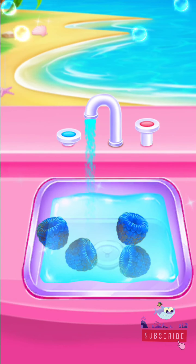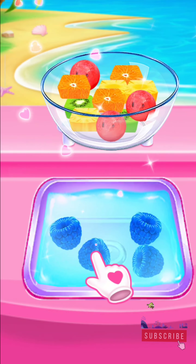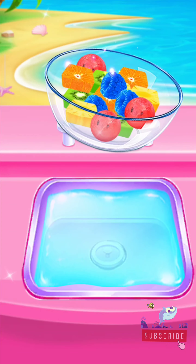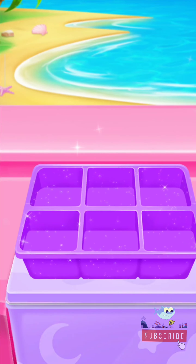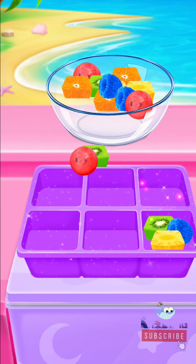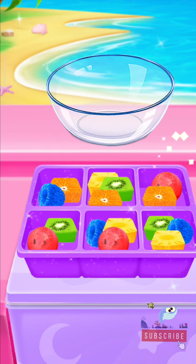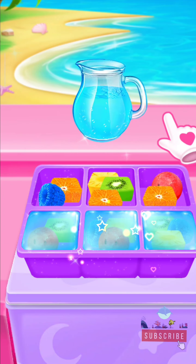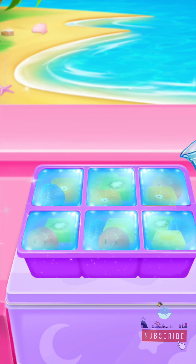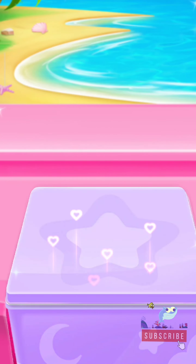Wonderful! Adorable! You did it! Guess why you put them in the ice tray! Awesome! Perfect! Perfect! Good! Yeah! We're freezing through ice cubes!